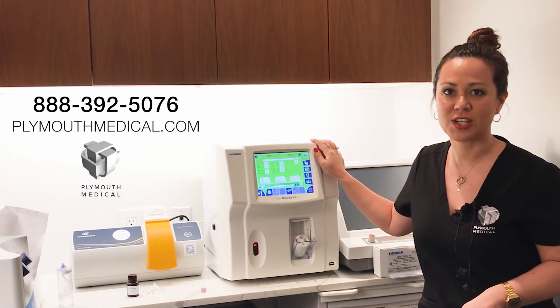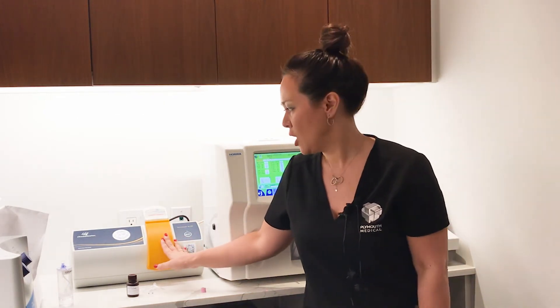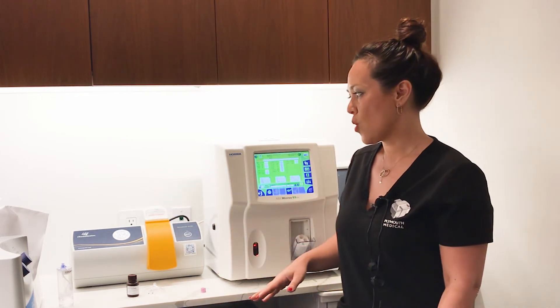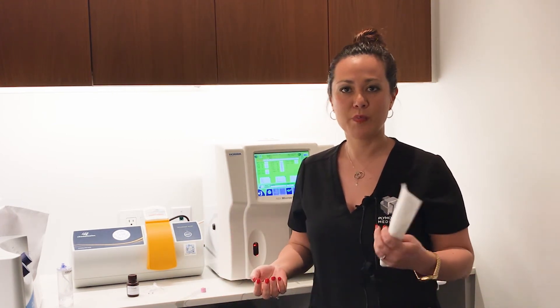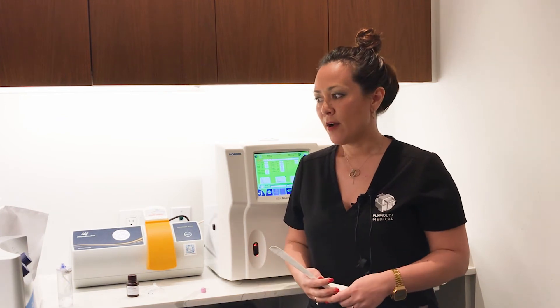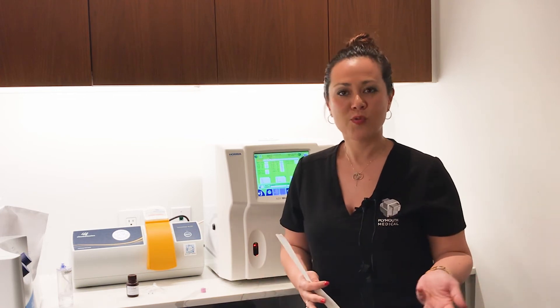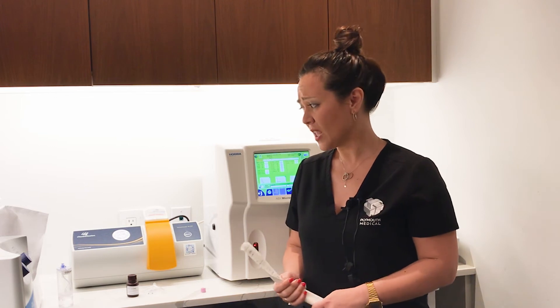We're also going to do further videos on our total nucleated cell counter, which is the Chemimetic NC200 — it's a completely different device that will quantify nucleated cells. It's a very gross measure of the stemness of your baseline bone marrow and your bone marrow concentrate. Bone marrow concentrate is the only stem cell treatment in orthobiologics that is on the right side of regulation and also has the only level of data.